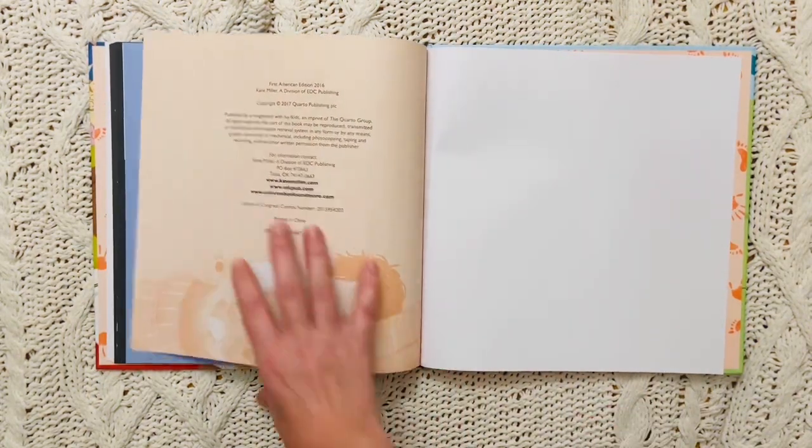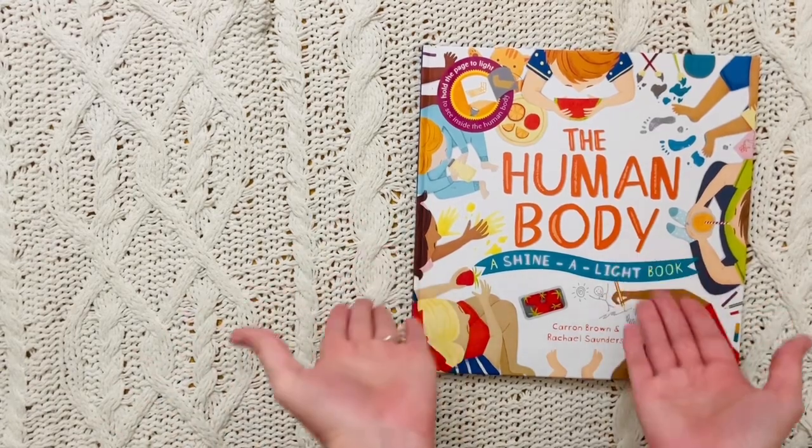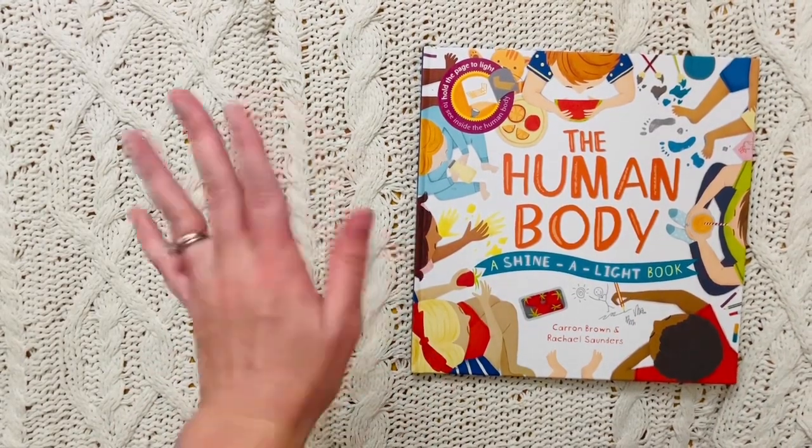The end. Thank you so much for reading about the human body with me. Wasn't that so great? I will see you next time. Bye, friends!